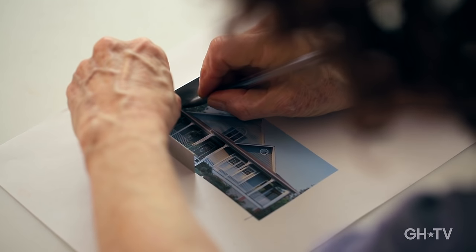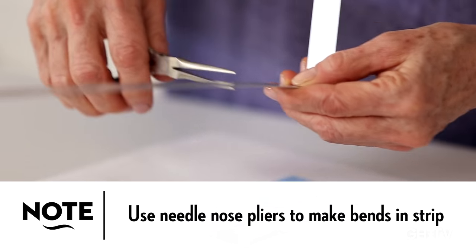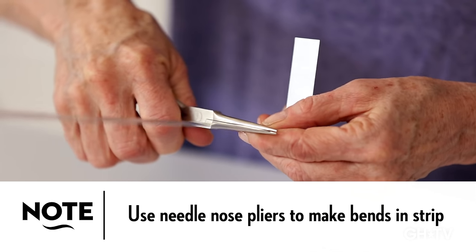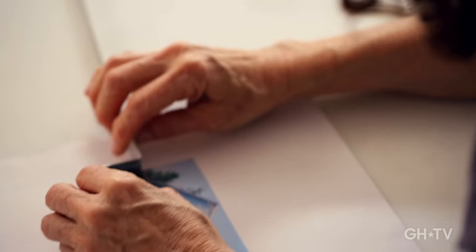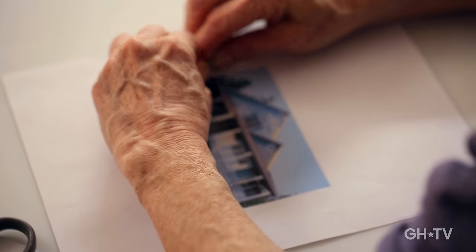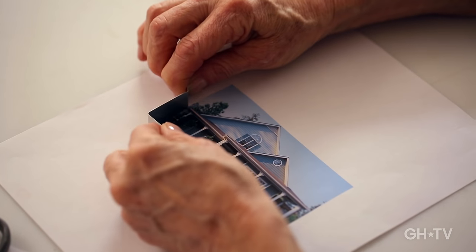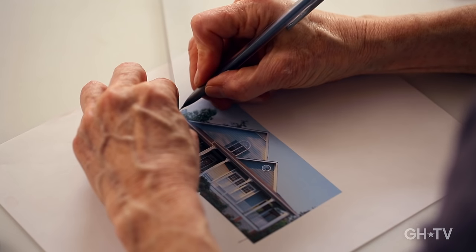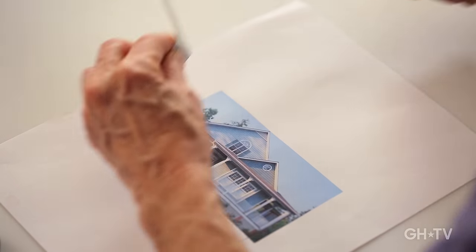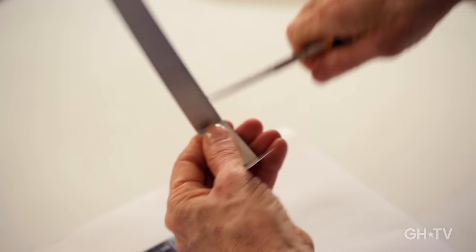You made the first bend and now you're ready to make the second. I'm going to mark it with a pencil — it's a little easier. It's a really sharp turn so I'm going to make a really sharp quick turn with the metal. Then I'm going to open it back up so it follows the line of that little overhang of the roof — this is probably the most difficult part of this particular cutter because it's a tiny little piece and I'm going to bend it right there.